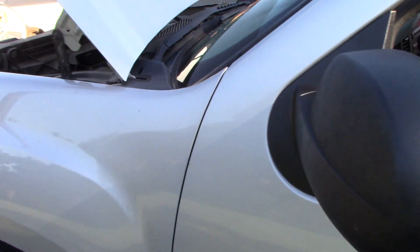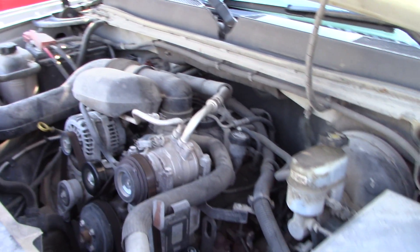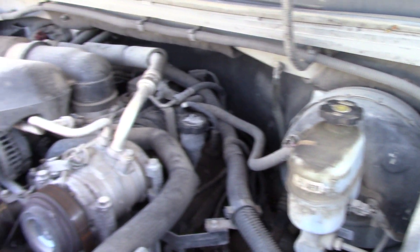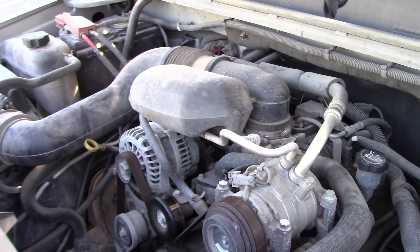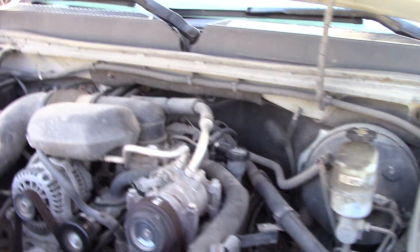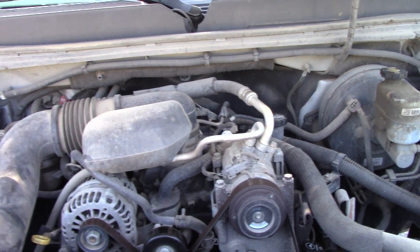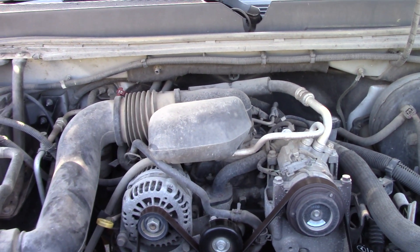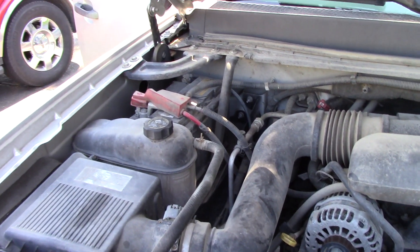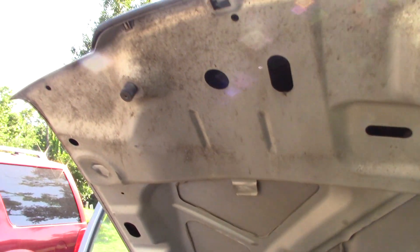Here's the engine bay — we're going to clean this on this thing. It is nasty and gross; it hasn't been cleaned in years. I think for a 2010, the way this engine bay looks, it's never been cleaned. I'm going to use Super Clean inside this engine bay at a four-to-one dilution. When I compete against Meguiar's all-purpose cleaner — which is a professional product — I'm also going to dilute it four to one.